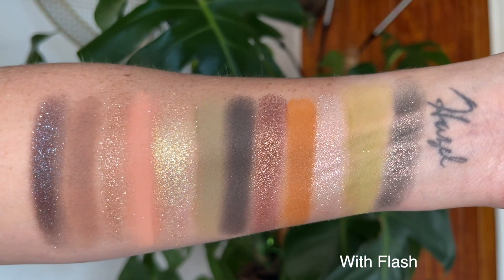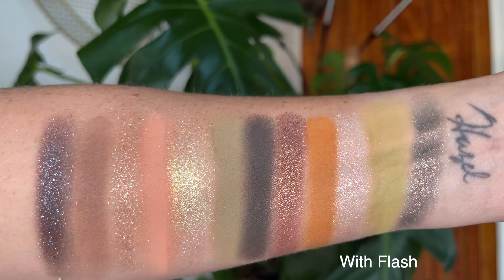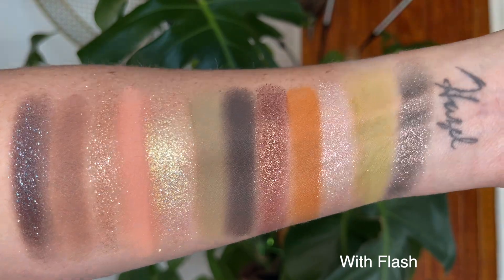When I did the swatches under a flash, that's when you could see the sparkle come out. The sparkles are insane in this palette. Unearthly Cosmetics sparkles are insane. Their mattes are insane. The quality is really, really, really good.